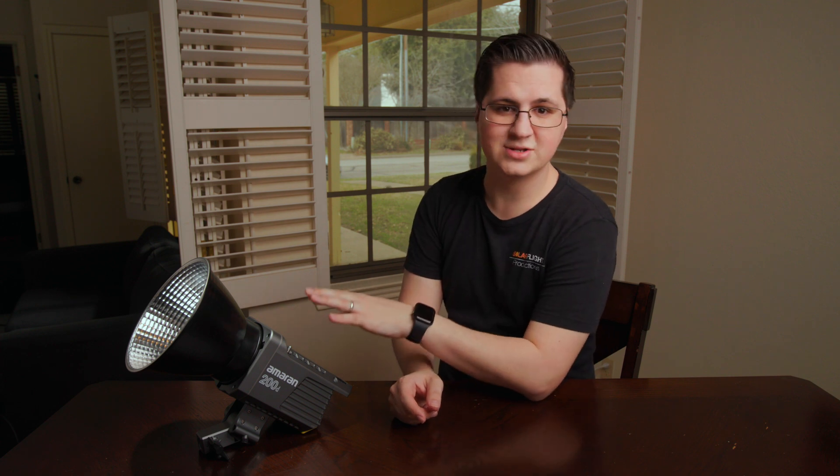One of the things that gets me really excited is when tools become more accessible to more people. So when Aputure announced the new Amaran lineup in December, I was even more excited than I was for the announcement of the 600D or the Nova, two lights that have become indispensable parts of my kit. Today, we're going to take a look at the Aputure Amaran 200D, the surprise light that came out of nowhere.